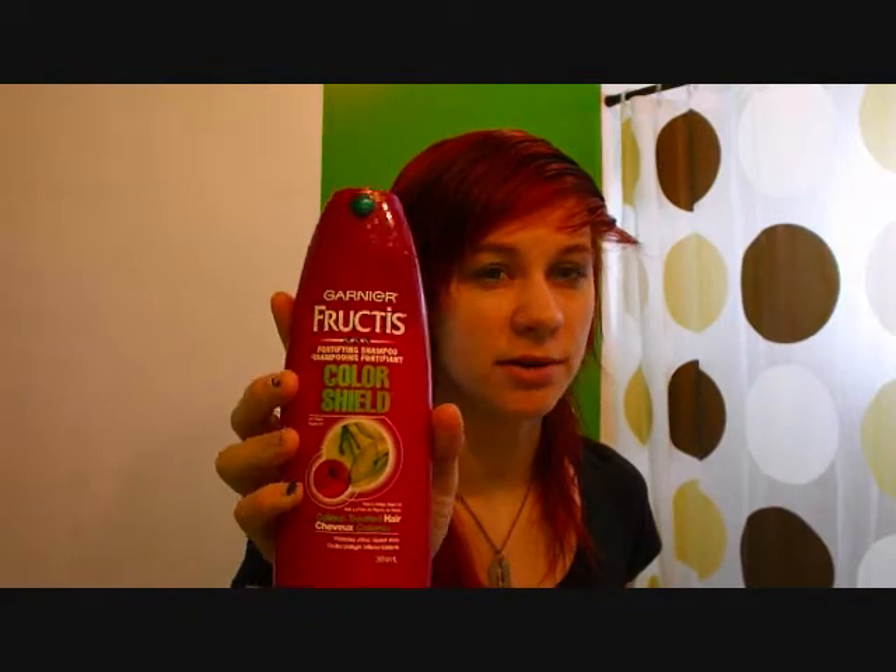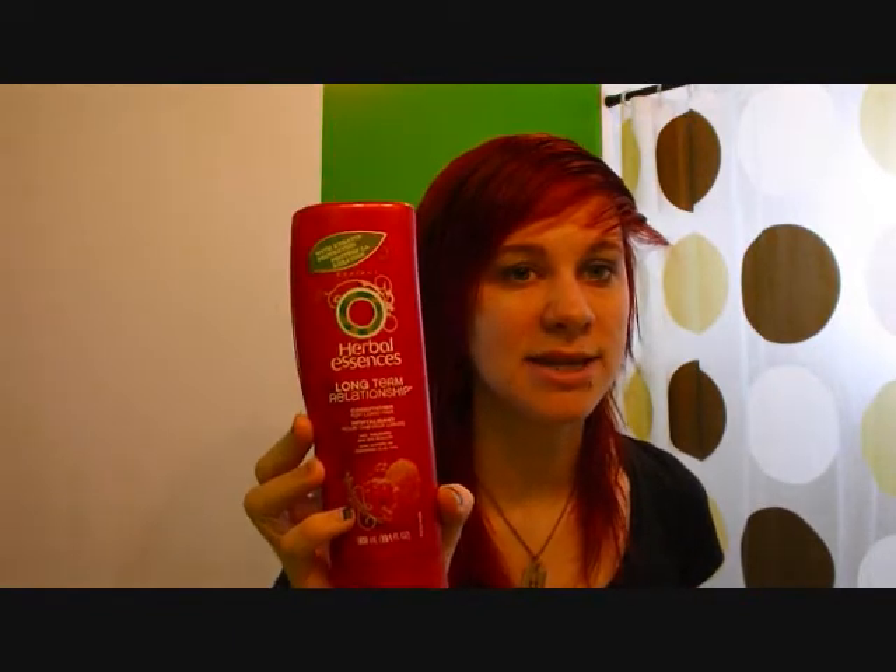For those of you wondering what products I used for washing my hair — for shampoo I use the Garnier Fructis Color Shield, the color treated hair shampoo. I find it's one of the best store-bought shampoos for keeping red hair the longest; it doesn't wash out a ton of color. It's really cheap too, like three or four bucks. For conditioner, I use the Herbal Essences Long Term Relationship, and I let that sit in my hair for two to five minutes in the shower, focused mostly on the ends.